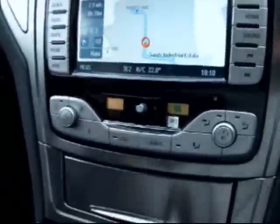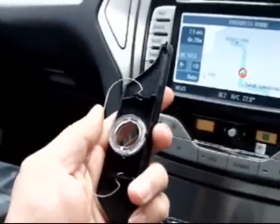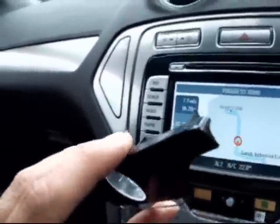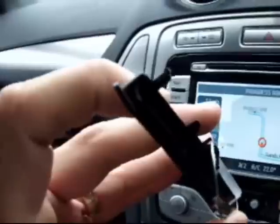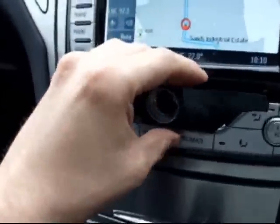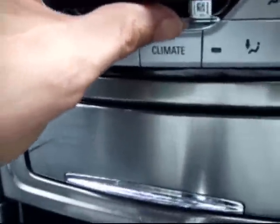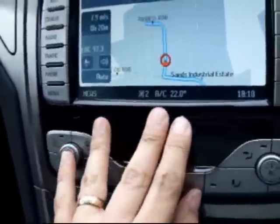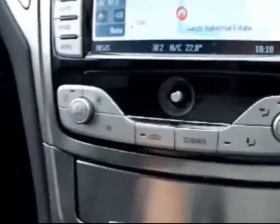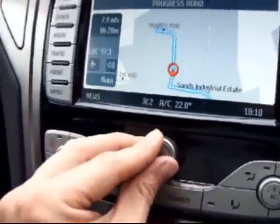The only thing left to do now is to put the cover back on. Inside there's a spring clip — you put the clip down the bottom and then push the top in, like that. Put the knob back on and the job's done.